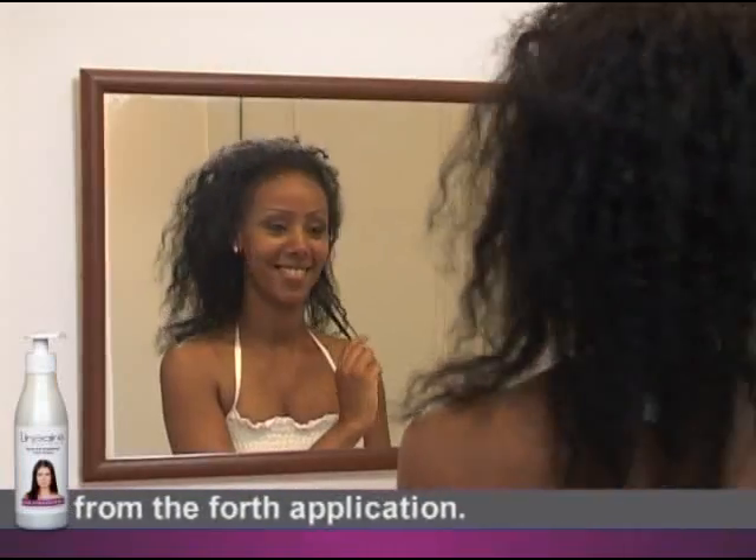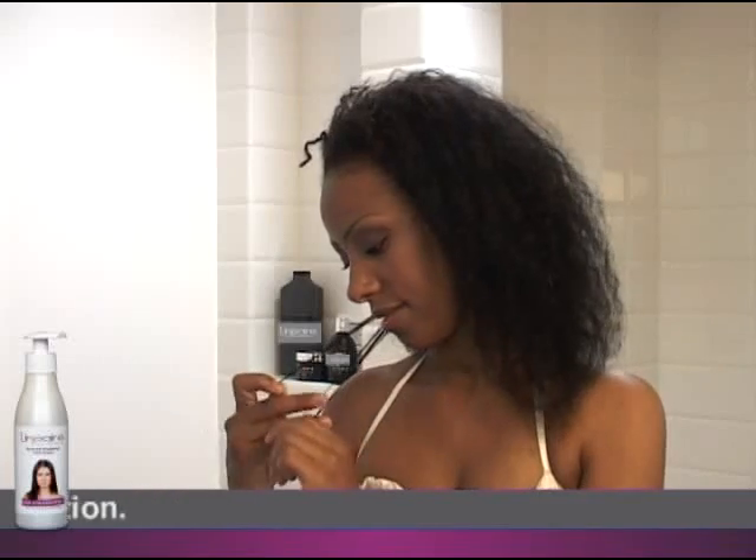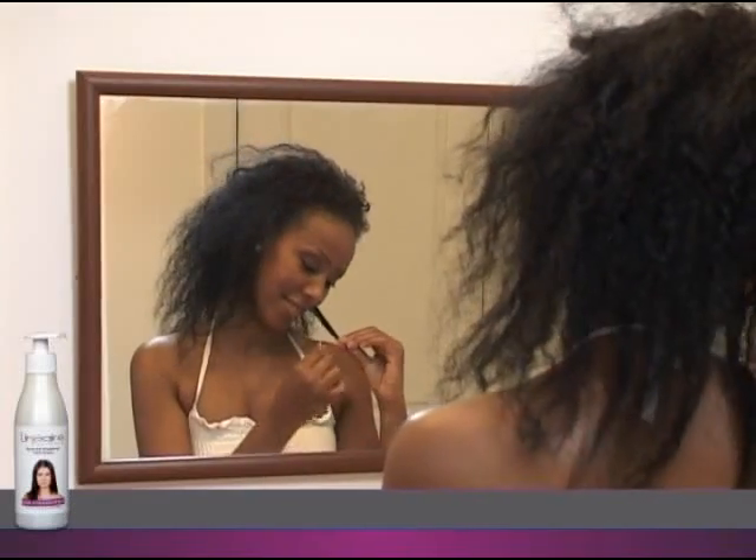If it appears that there is damage to the hair, if there is breakage or extensive splitting, do not continue. Wait 2 months and repeat the test.